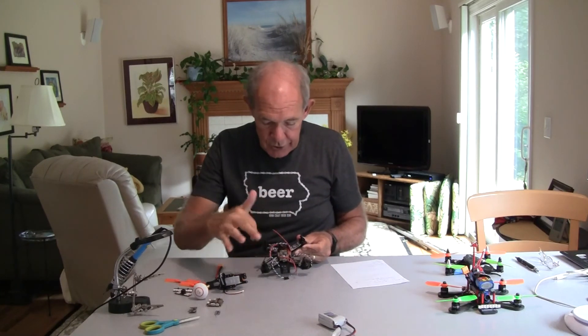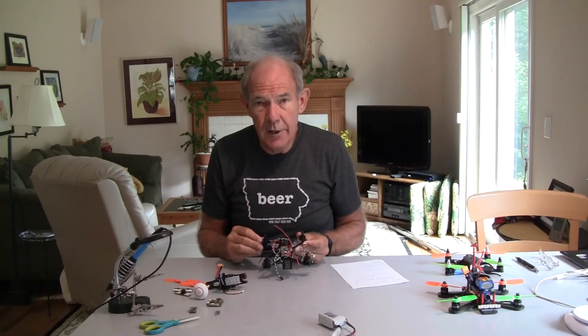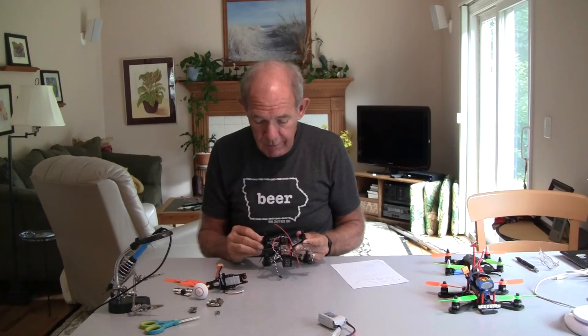So this is the start of my build. I put the motors on. This has fairly large size motors for a 130 — they're 1407s with a KV of 3800. The KV should work fine, but the size of the motors is a little big. Normally they're 1104 on this size frame.